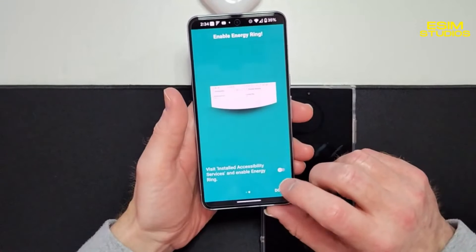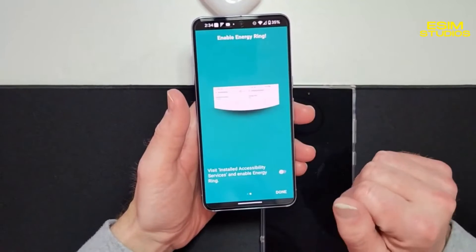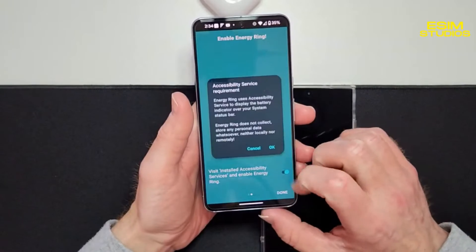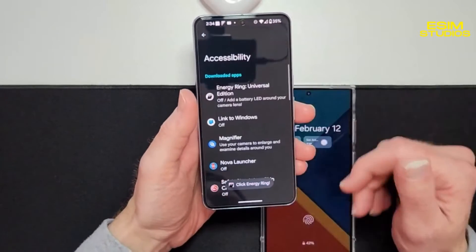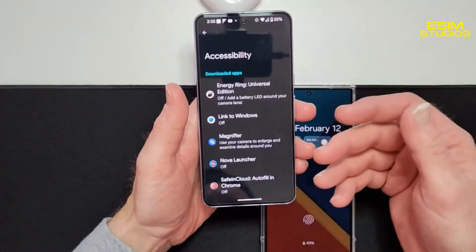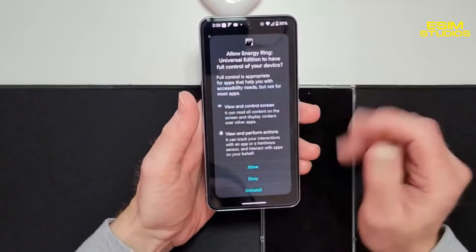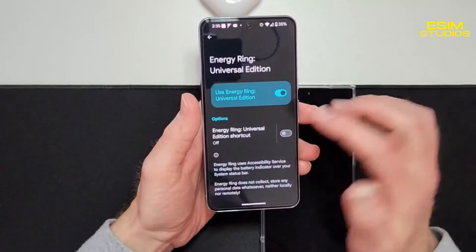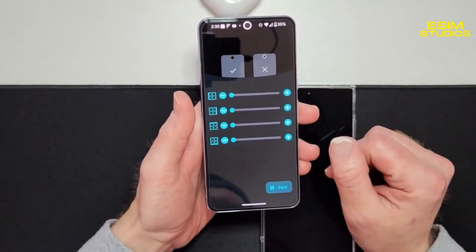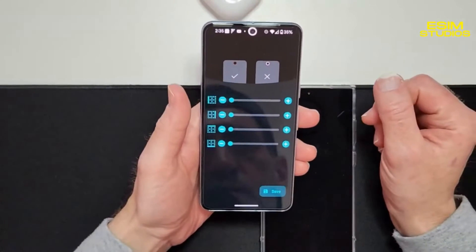It's going to ask for access because it needs to display and illuminate — it needs to show the animation on top of your display — so you're going to need to give it accessibility rights, which is perfectly fine. As you can tell, once I gave it accessibility rights, it puts a ginormous ring on top.